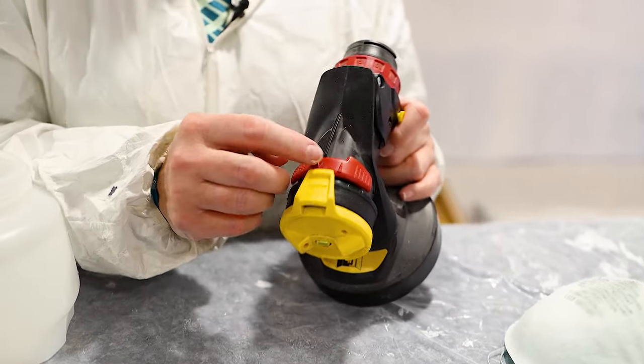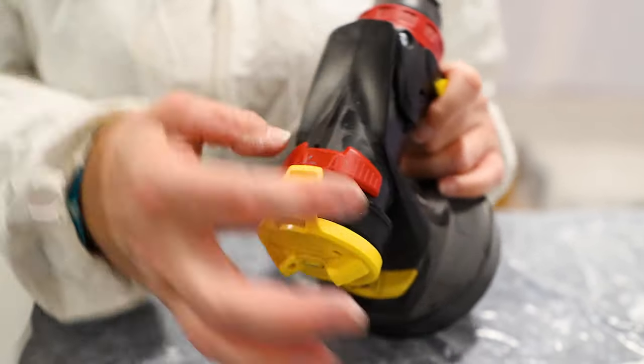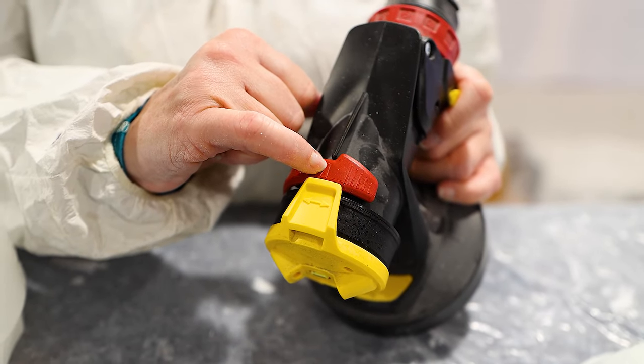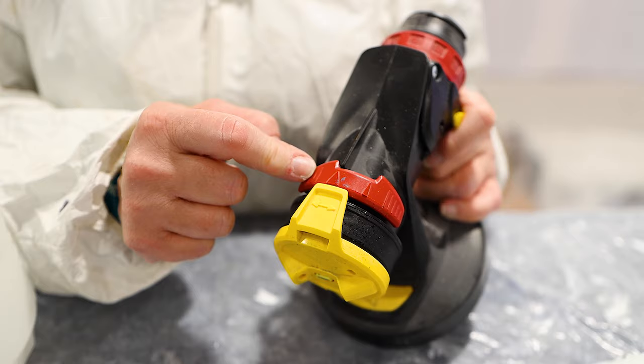On the top here is an important tool — the wide angle adjustment. If I have it on the thin arrow, I have a narrow spray. If I turn it to wide, I have a wider spray. This gives you control over the flow of paint coming out.